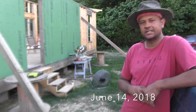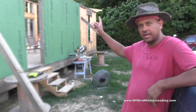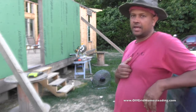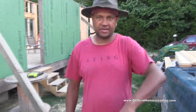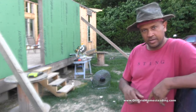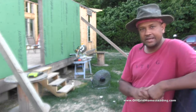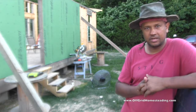Hey guys, John with Half Crude Homesteading. Today is Thursday, June the 14th, 2018. As you can see up here, I have our first rafter that's been cut and put in place. I've got another piece over here that I'm using as my master — or pattern — to go after. Taking a little bit longer on each one because we decided to do a Craftsman style end piece, just to give it a decorative touch and add something more than just a rectangular or trapezoidal end.